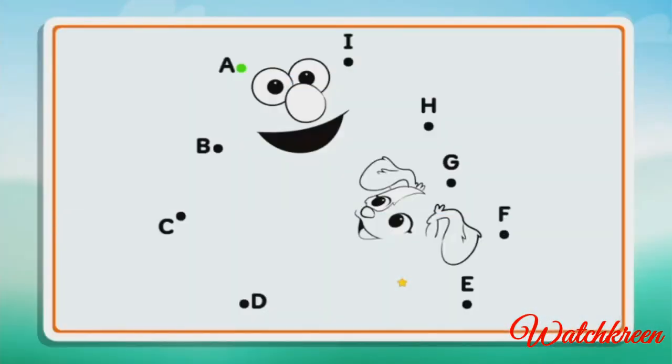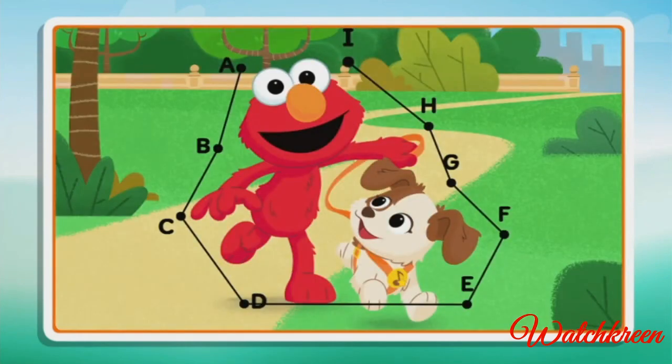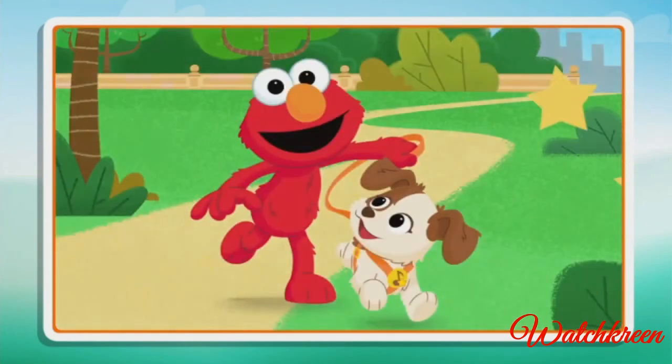Connect the dots to reveal the picture. B, C, D, E, F, G, H, I. Great picture and great job connecting all those dots!